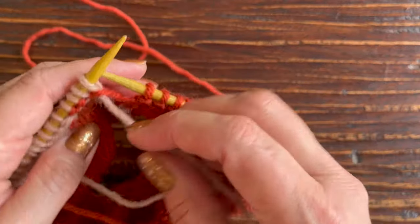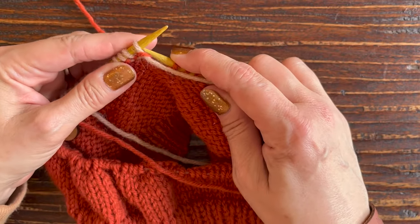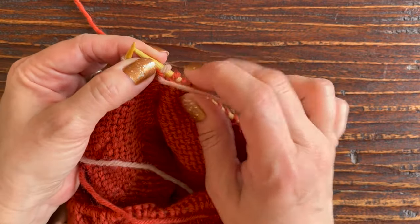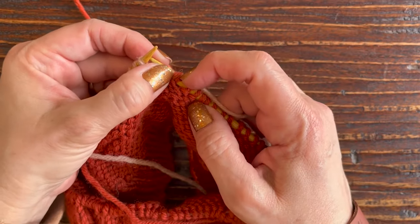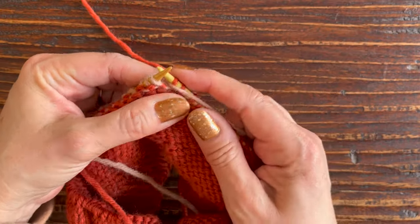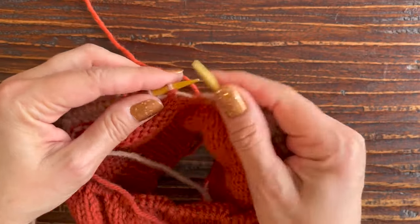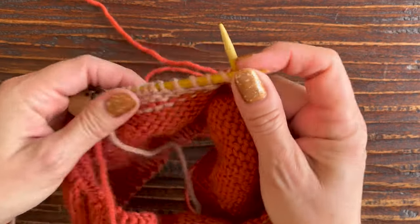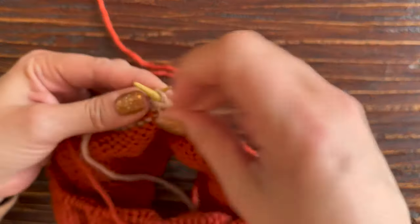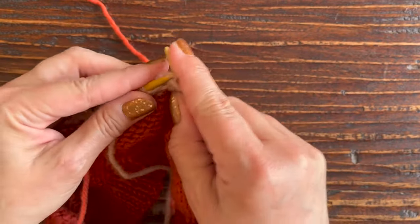I've knit four stitches past the double stitch from the last row, and I'm ready to turn my work again. I simply turn it, and now I'm going to slip that first stitch on my left needle. Since we're purling and we're on the wrong side, my yarn is already in front — I just need to give it a good tug to create those two legs of the double stitch, then pull the yarn back to the front into purl position, and purl back.